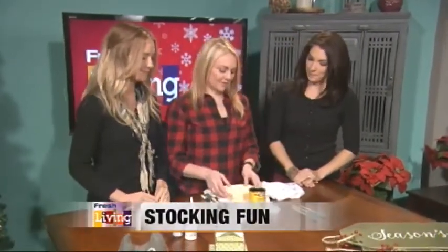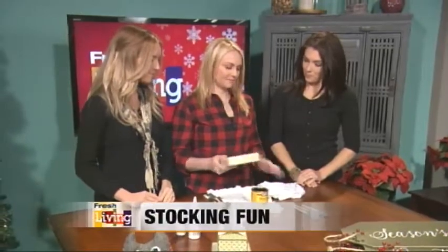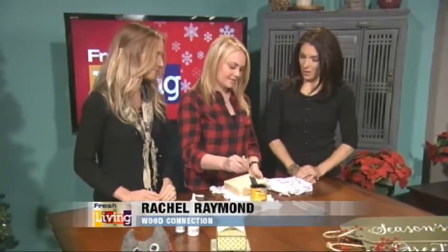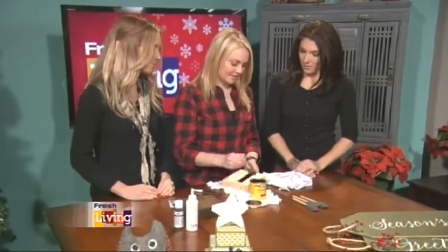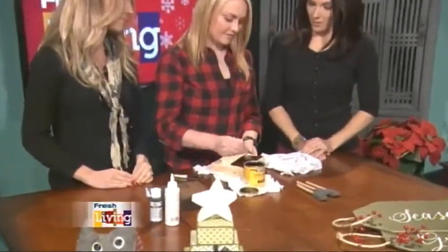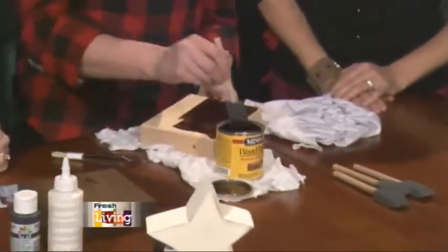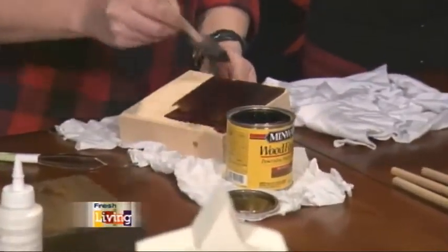So you're going to have just your block of wood. There are a couple different sizes that you can do, but this one's just a square one and you're just going to start by staining it. So this is just an oil-based stain and you're just going to wipe it on, and the longer you leave it on the darker it's going to be. If you want a really dark piece of wood then leave it on as long as you want.